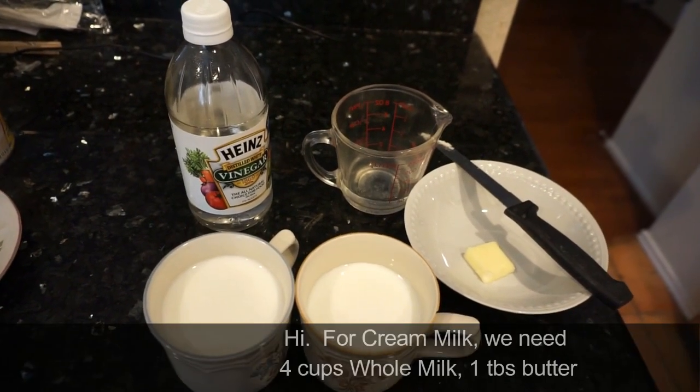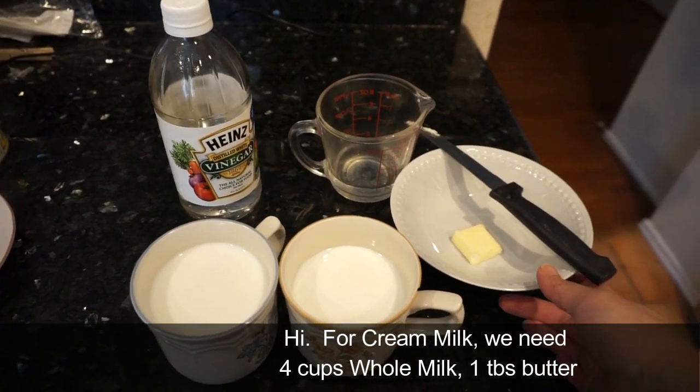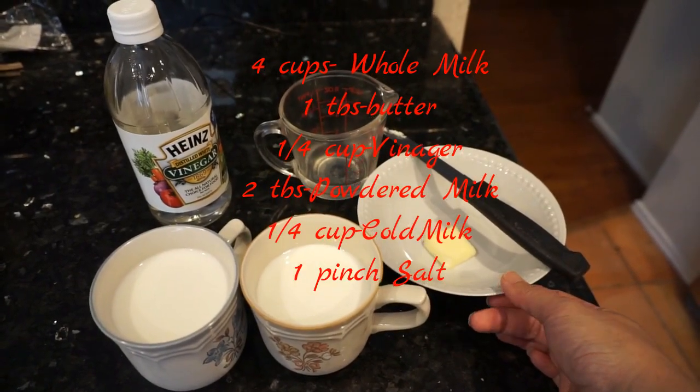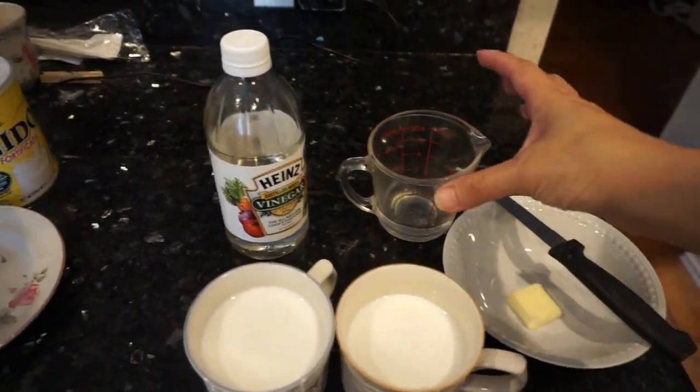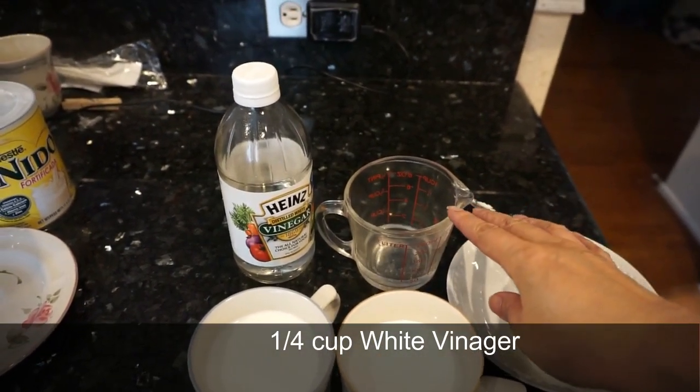Hi. For cream milk we'll need 2 cups of whole milk, about 1 tablespoon of butter, and 1 quarter cup of white vinegar.